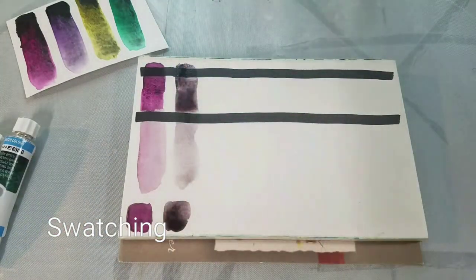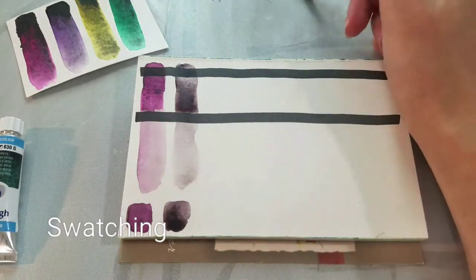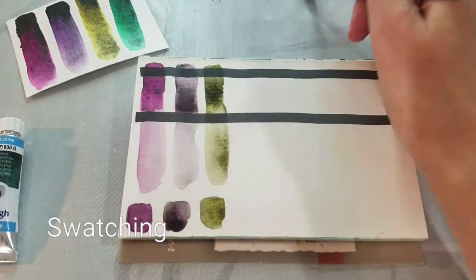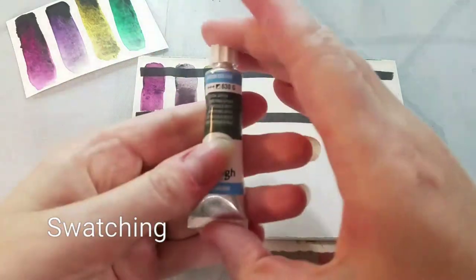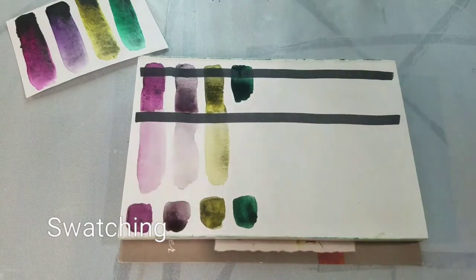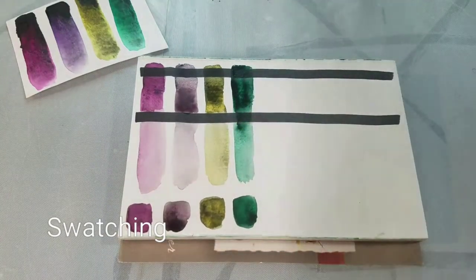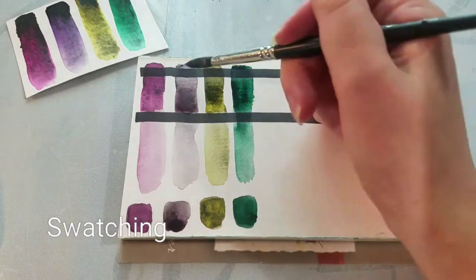Dusk Green is kind of like a Viridian Green. None of those colors on their own are the most flashy, but the addition of the PBK11 makes them very interesting. Now I would not use this set on the regular — this is a special effects set. It could be used for really fun monochrome or to add a final glaze of color, but I wouldn't mix it heavily with other colors, and it would not enter my everyday palette.